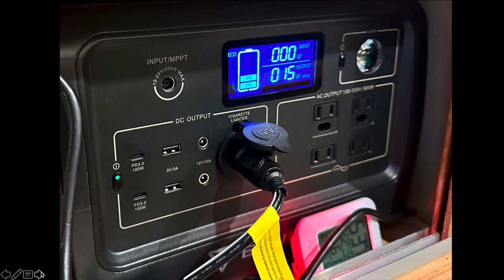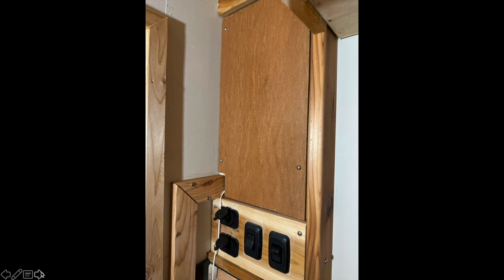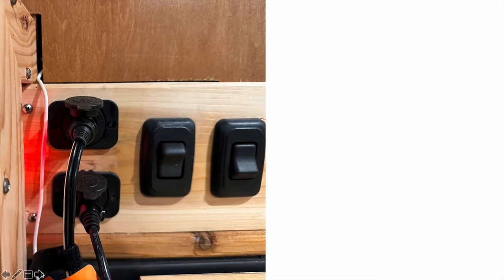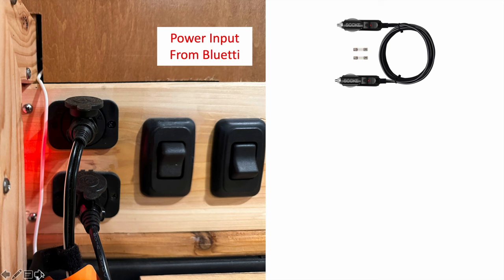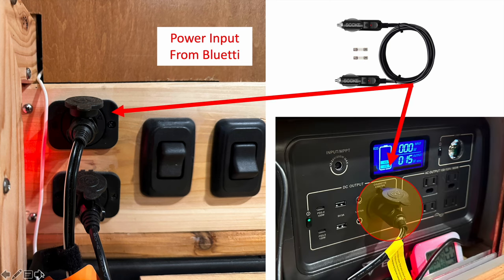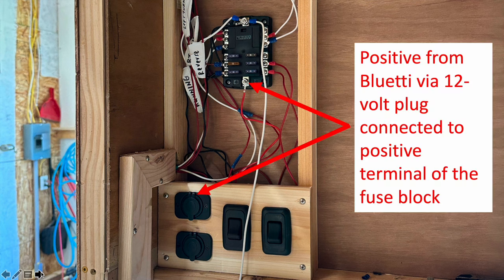The power station provides all the power for my 12-volt appliances via its cigarette lighter port, which runs back to one of the inputs on my fuse panel. Power comes in from the Bluetti via a male-to-male cigarette lighter cable — one end plugs into the Bluetti, the other into the 12-volt cigarette lighter port on the fuse block. This is a simple six-space Blue Sea fuse block buried inside the panel, and the positive from the Bluetti 12-volt plug runs to the positive terminal on the fuse block.